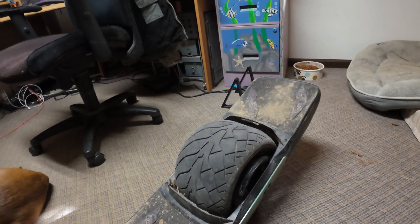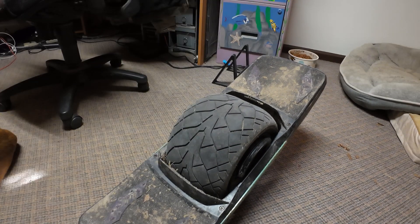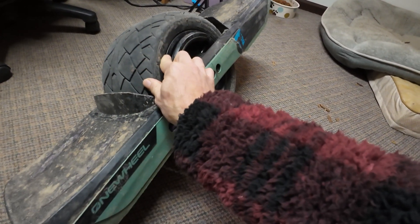But yeah, that's as she sits here. I got a bunch of other stuff to put on it, but I'm waiting for my tire change first.